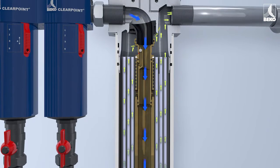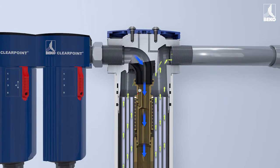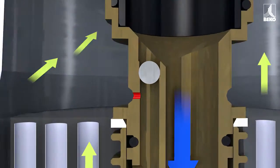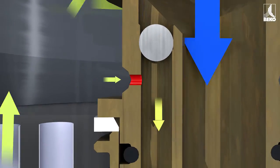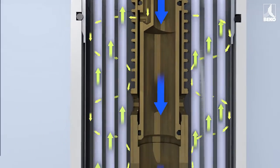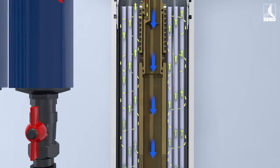The air is dried as it passes through this special membrane. A small quantity of the dried air is diverted through this nozzle. The air then expands and flows around the membrane fibers in the form of extremely dry purge air.